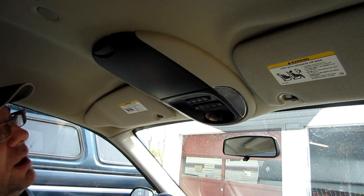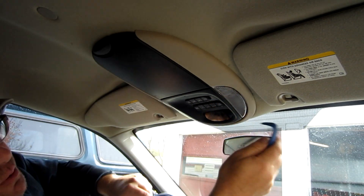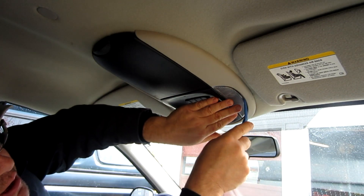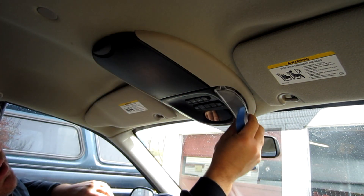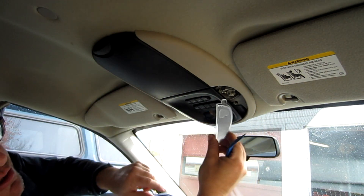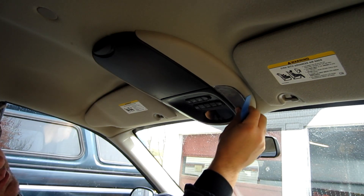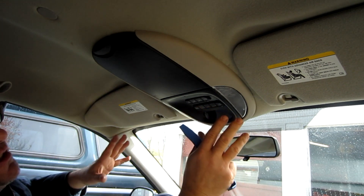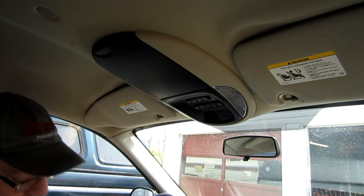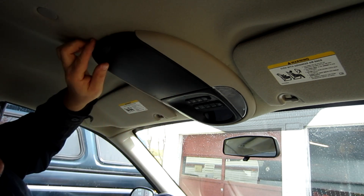If you're wanting to replace just a bulb for one of these map lights, that's pretty simple. What you do there is you just pry this down — it's not anything spectacular. That's it. This tab goes in, there's a clip here, there's a clip here, so you just put that in and that's how it gets clipped back in. That's all it takes to change the bulb. The part that I don't see very much information on is how to remove this console, and I want to show you.